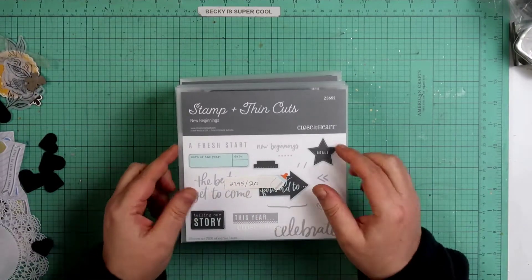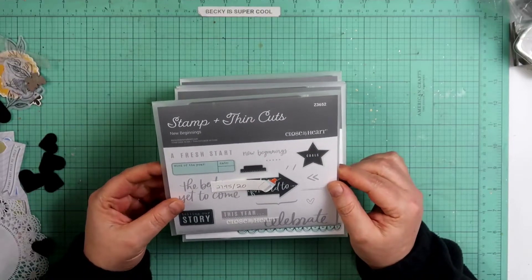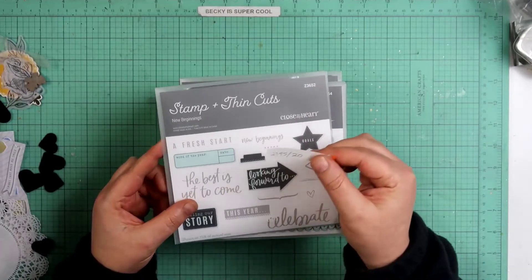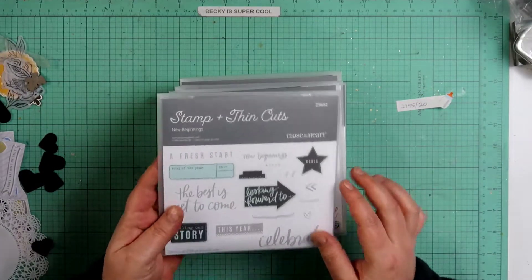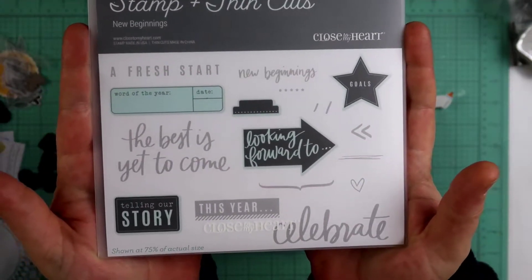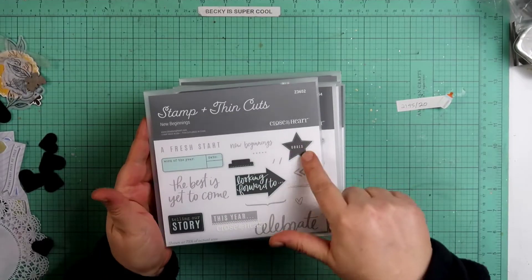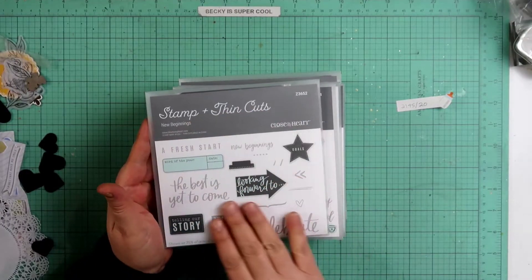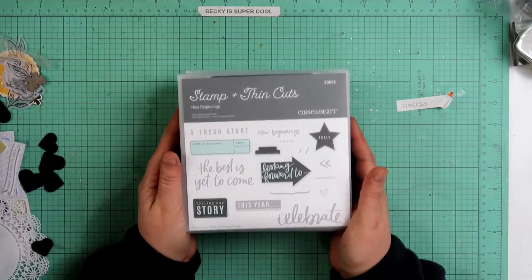This one right here is called New Beginnings — it's Z3652. I purchased it for $27.95 and it's now on sale for $20. I know, it makes me cringe a little bit. It's so fabulous! I especially love this tab. There's a star, it says 'goals,' 'the best is yet to come,' and 'looking forward to.' It's kind of like a new beginnings, first-of-the-year type stamp.